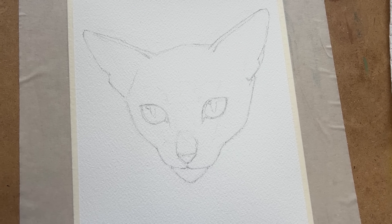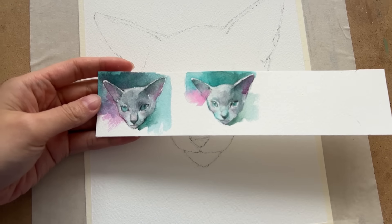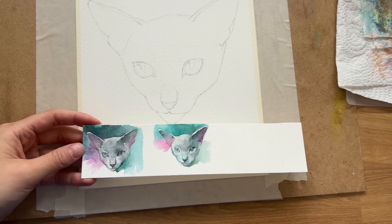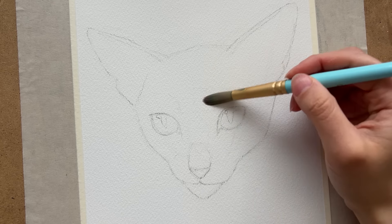Hi everyone! Welcome back to my channel. If you are new here, my name is Kris Hong and I'm an artist and I make art-related YouTube videos. And in today's video, you're going to see me paint a watercolor portrait of my little kitty boy.